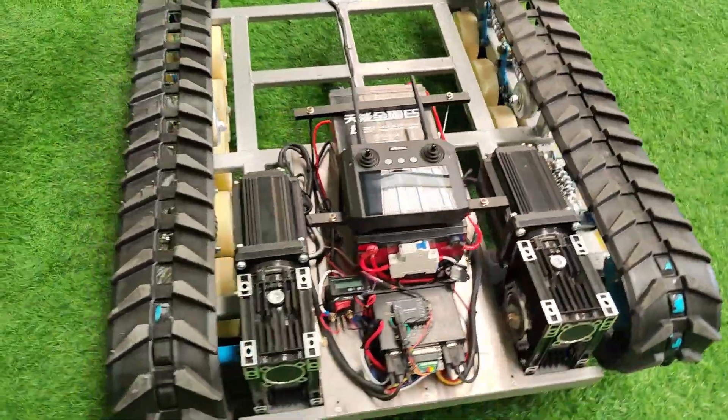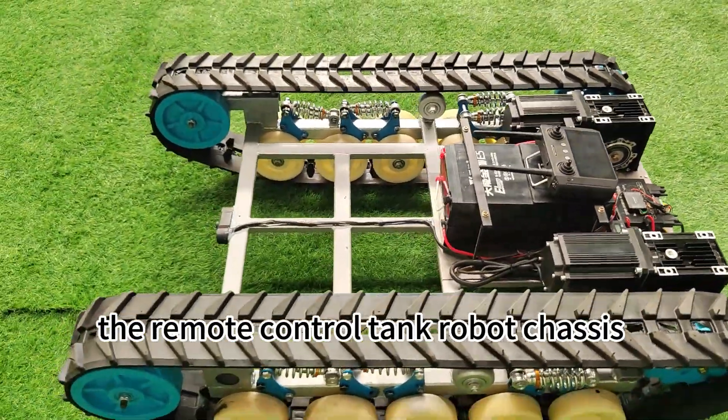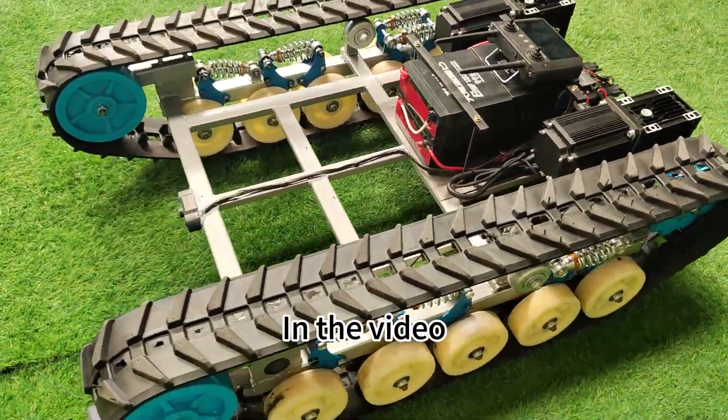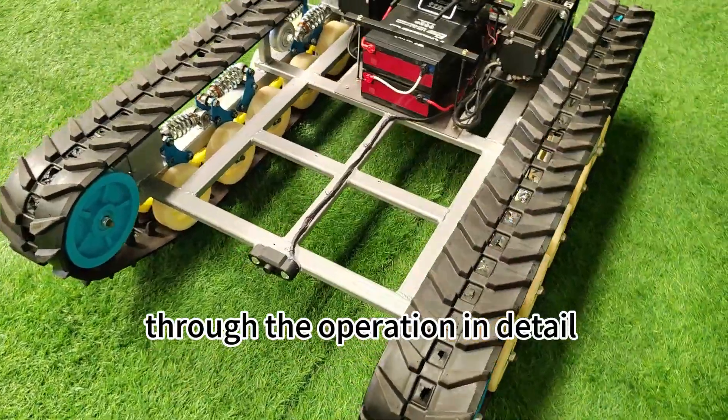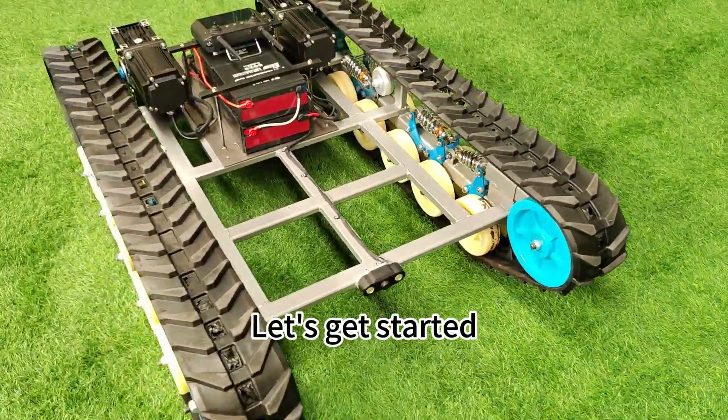Hello everyone, welcome to our tutorial on how to use the remote control tank robot chassis. In the video, we will walk you through the operation in detail, from charging the battery to using the machine skillfully. Let's get started.